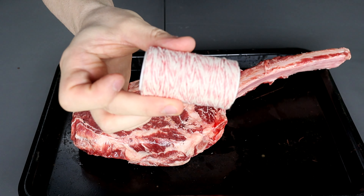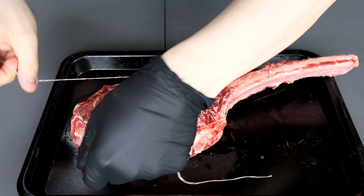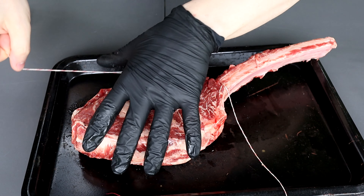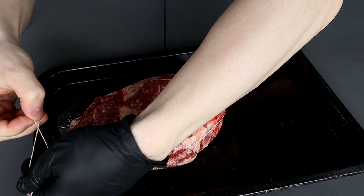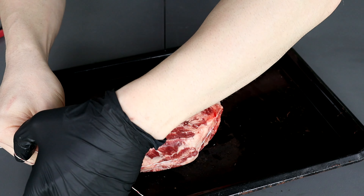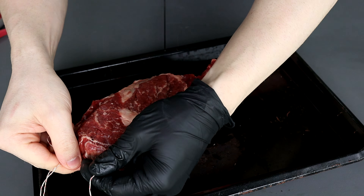I'm going to hit this with a little bit of butcher twine. I'll be honest, I haven't twined up a tomahawk in a very long time, so this is quite experimental. We're going to wrap it around the bone, then round the outside of the meat and fat, and at the top we'll tie it in a regular knot until it's nice and tight. Then we'll snip the excess twine and we should be good to go.